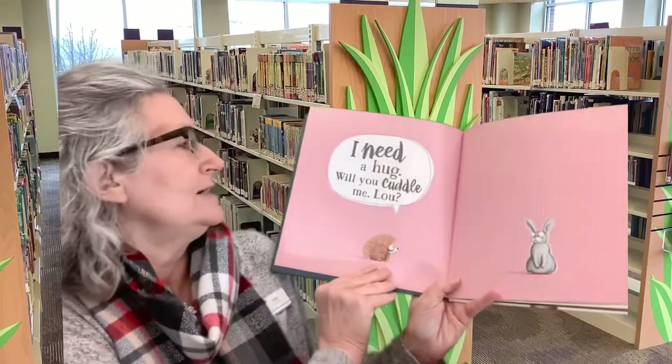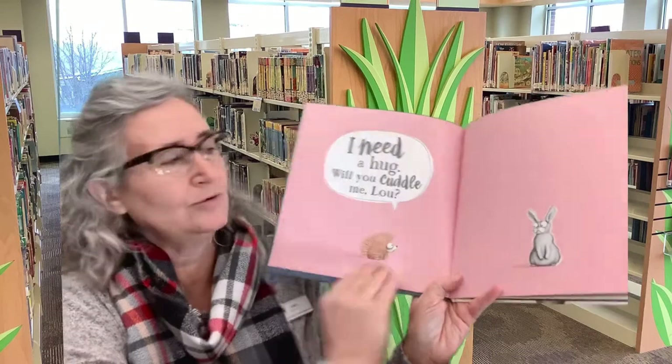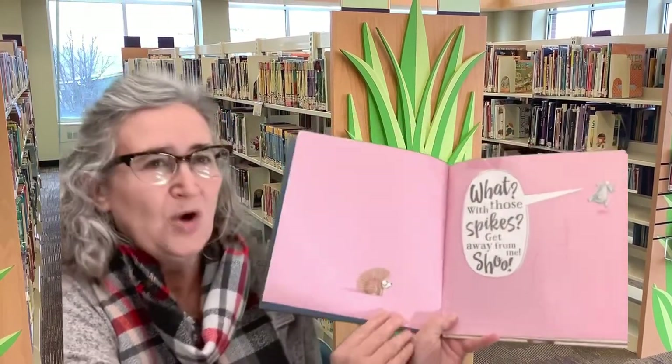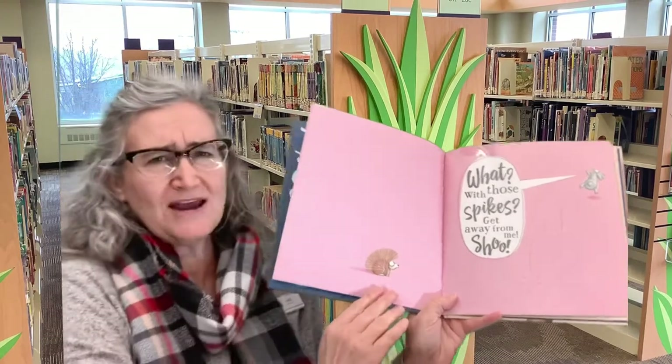I Need a Hug. Will you cuddle me, Lou? What? With those spikes? Get away from me! Shoo!